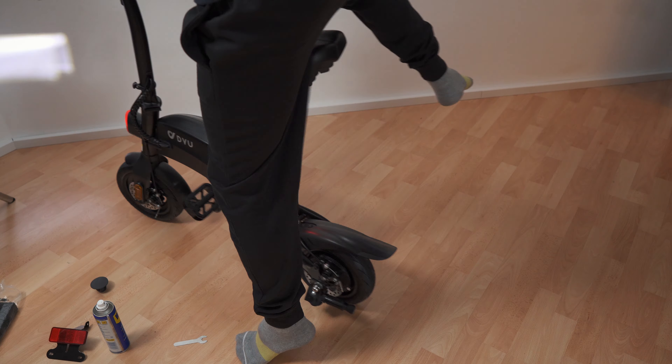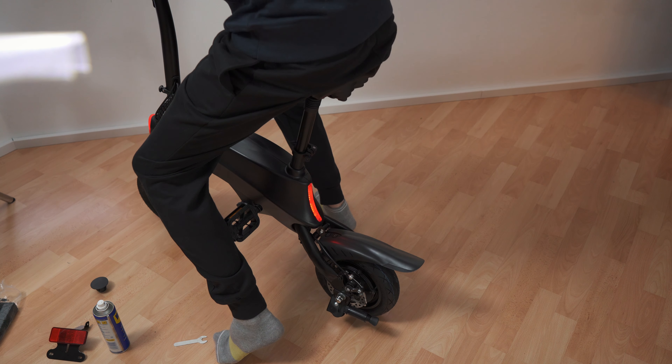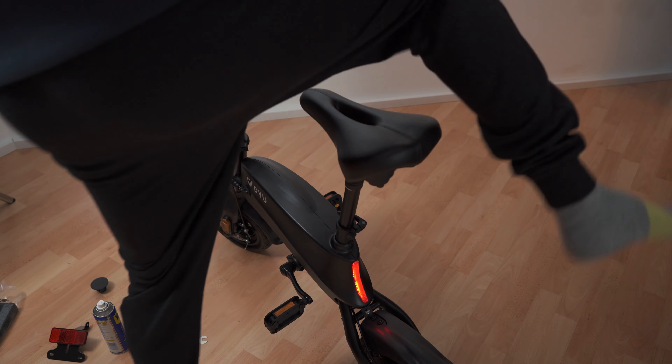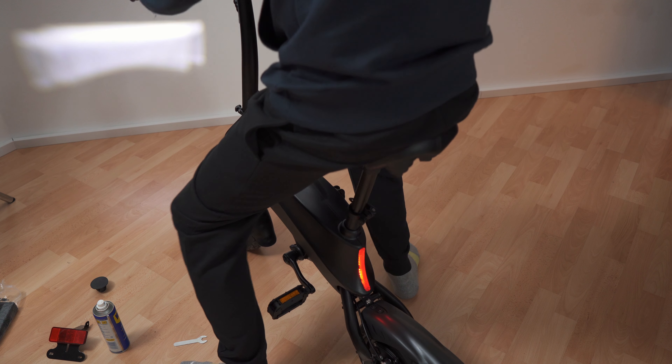Unlocked — still not responding. Oh — springy saddle! It's a springy saddle — look at that.